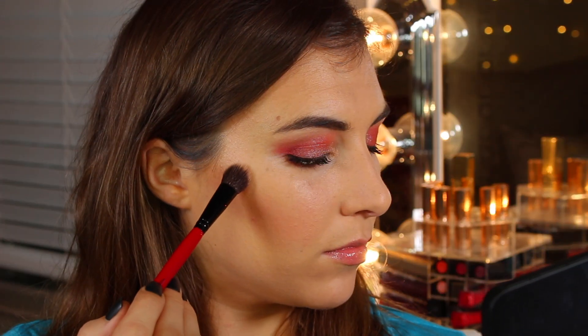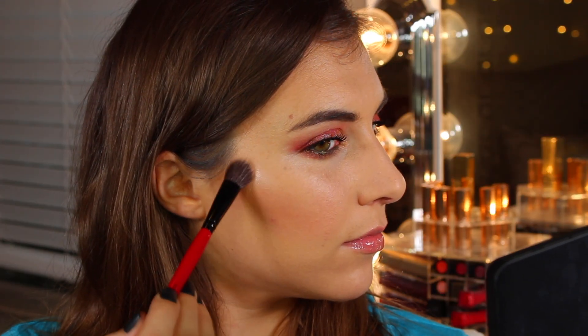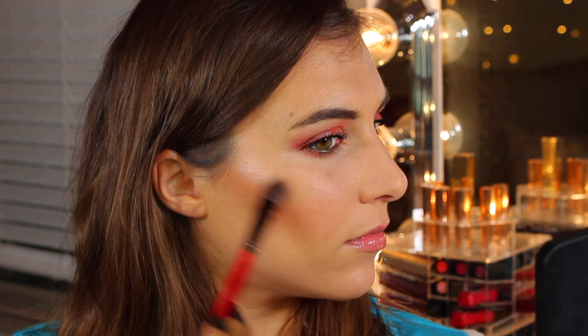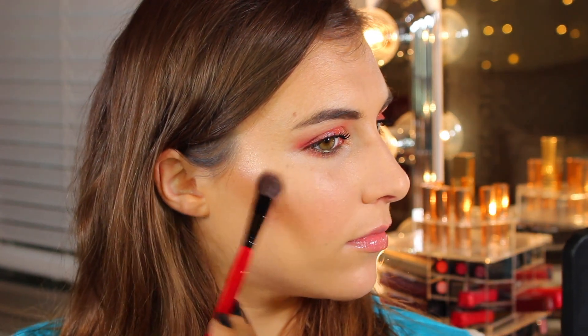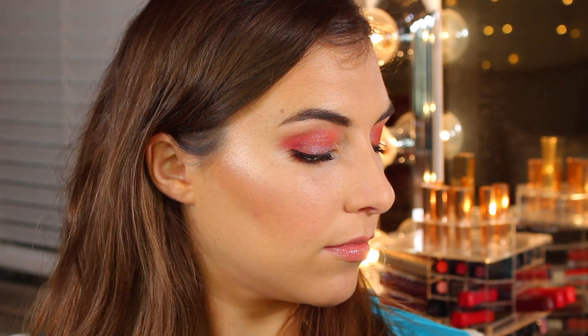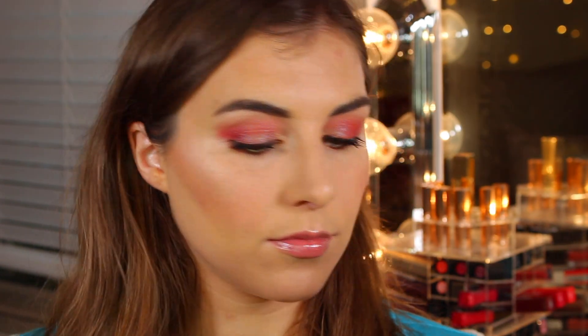Especially if you have a particularly blinding highlighter, it can look severe against more matte skin, a little too severe from some angles. And then when you turn your face forward to face the camera, it's almost not even visible from the front.